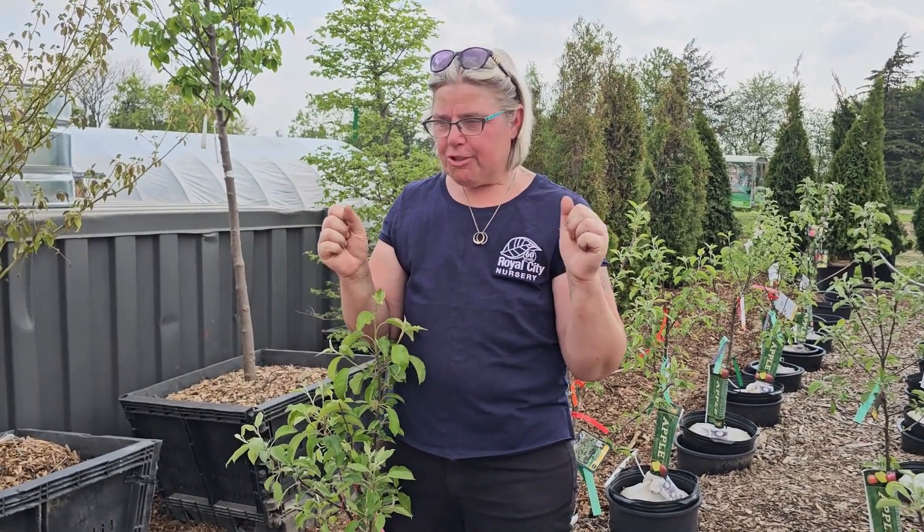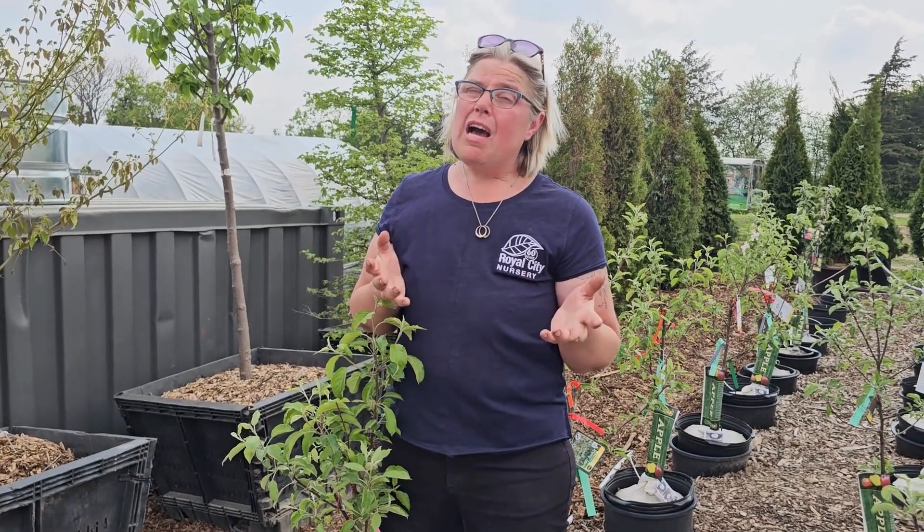Hey there, it's Tanya from Royal City Nursery and we are standing in our fruit tree yard. I wanted to answer a couple of questions. One of the biggest questions we get in the garden center is: I want to plant a fruit tree — but how many do I actually need and what do I need in order to get fruit?